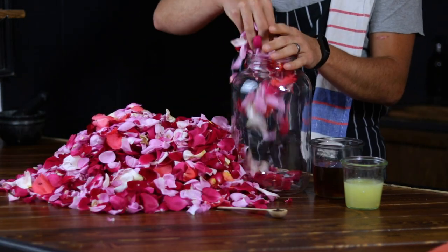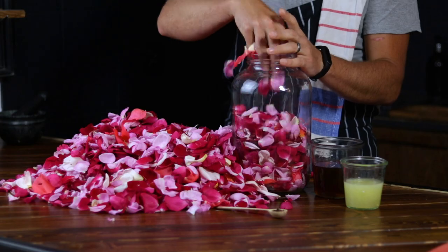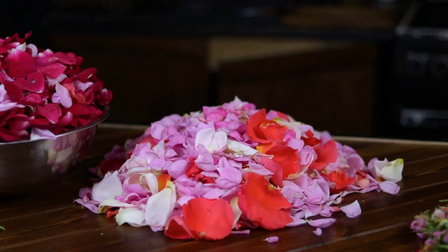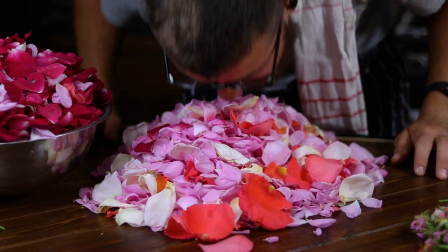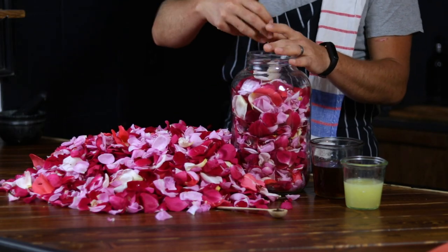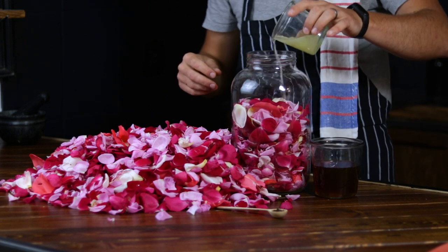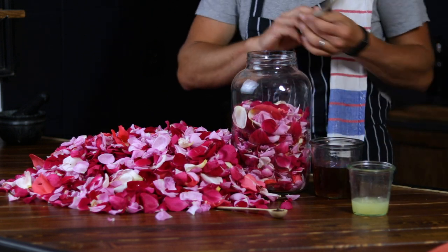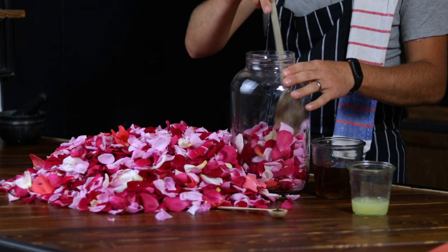First, place half of the rose petals in the large glass jar. This is the foundation of our homemade floral infusion, and as you do this it will perfume your entire house, making it smell what I imagine heaven to be like. Now pour some of the lemon juice. This will give our rose liquor a nice tangy twist and help keep the color of the petals brighter because it helps with the natural oxidation process.